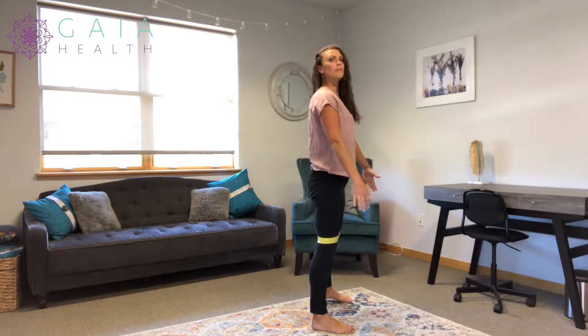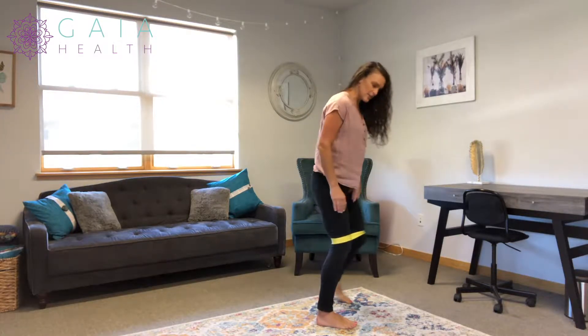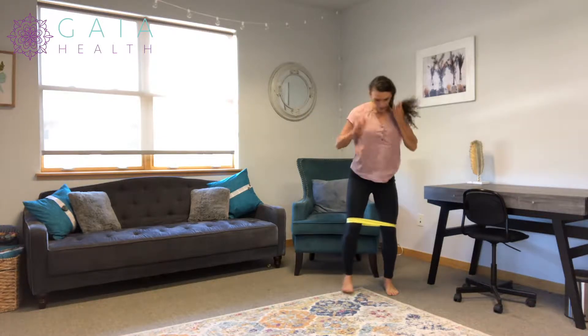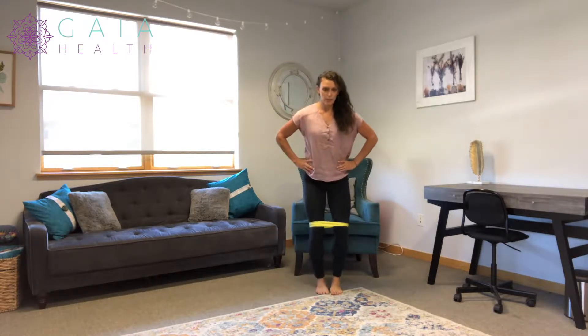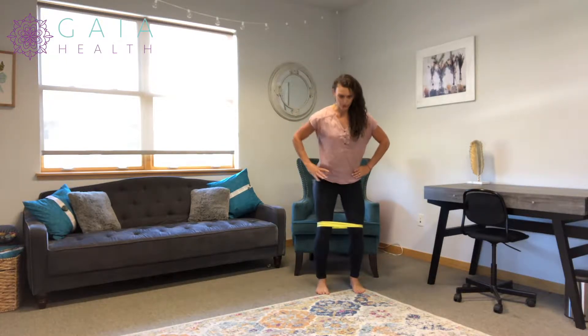You're not standing up straight doing them, but a nice athletic stance. Lateral walks go directly to the side, whereas monster walks go diagonal.